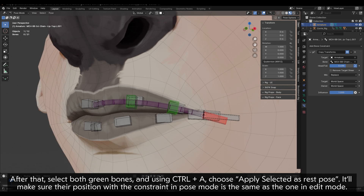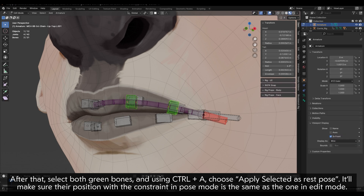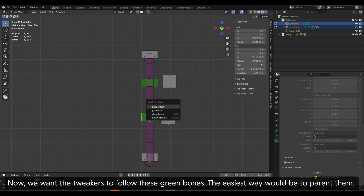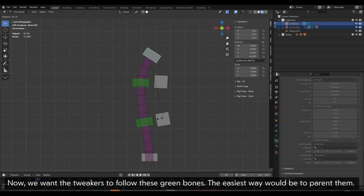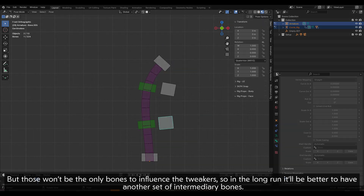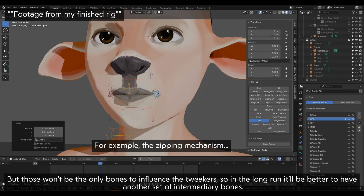After that, select both green bones and using CTRL plus A, choose Apply Selected as Rest Pose. It'll make sure their position with the constraint in Pose Mode is the same as in Edit Mode. Now we want the tweakers to follow these green bones. The easiest way would be to parent them, but those won't be the only bones to influence the tweakers — so in the long run, it'll be better to have another set of intermediary bones.